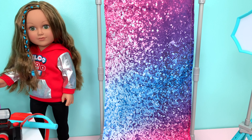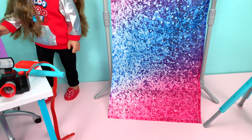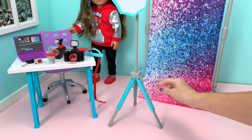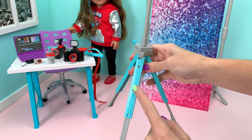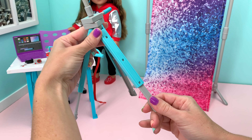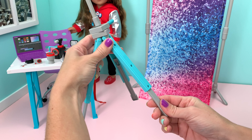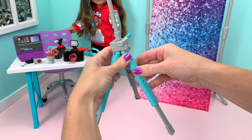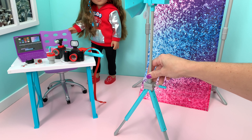The vlogging set comes with a skinny backdrop with pretty colors of pink, purple, and blue. The tripod light has adjustable legs — there are three notches so you can go shorter if you push it all the way in, longer if you pull it all the way out. I'm going to leave it right in the middle height for display purposes.